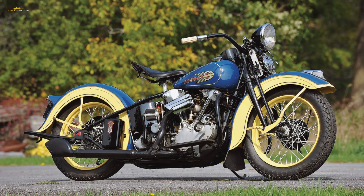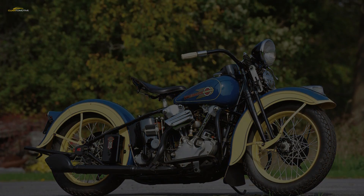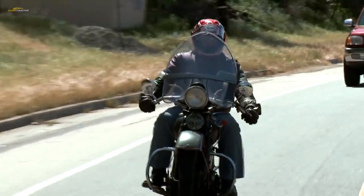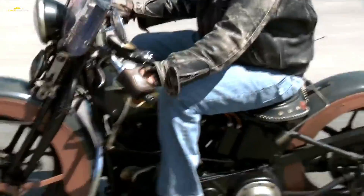The Knucklehead featured overhead valves and pushrods mounted inside twin external tubes running up the side of each cylinder. It pioneered the engine layout that exists to this day in the modern Harley-Davidson Milwaukee 8 engine.